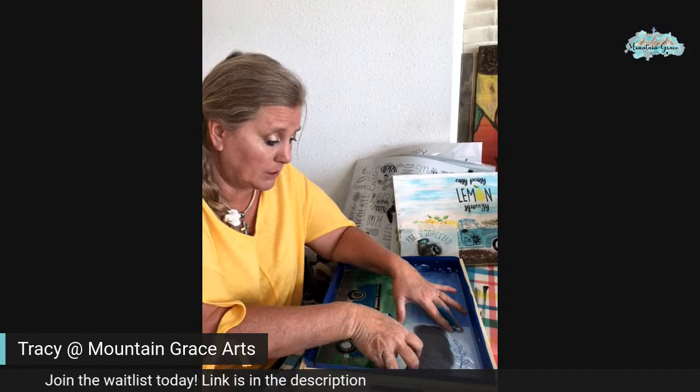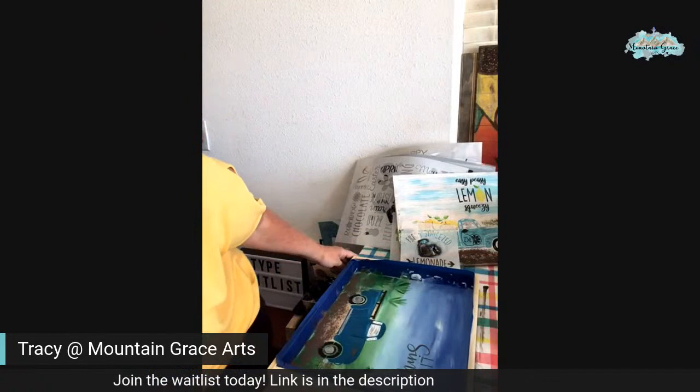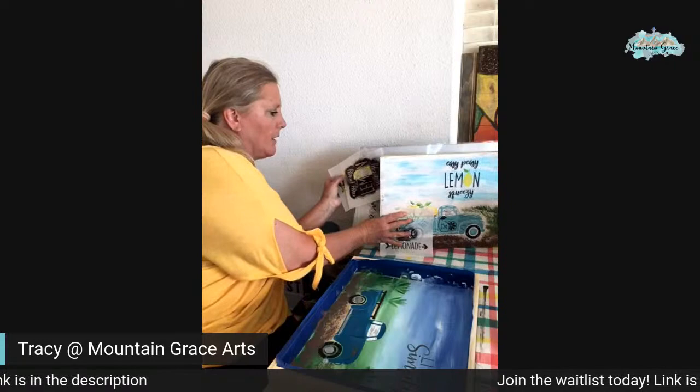This is the swish motion — swirling, swooshing motion. I like that. That's pretty. Now we're going to get our lemons in. I know you guys have all been waiting for the lemons — that's what you've been popping in and out for, I bet.